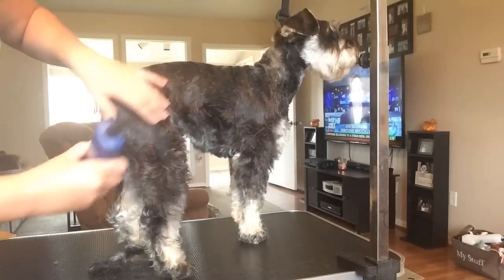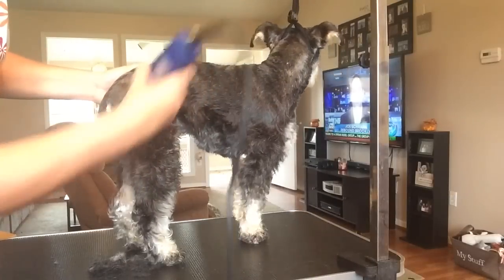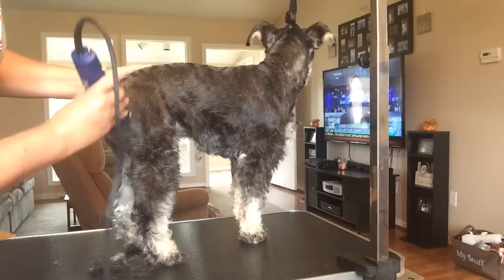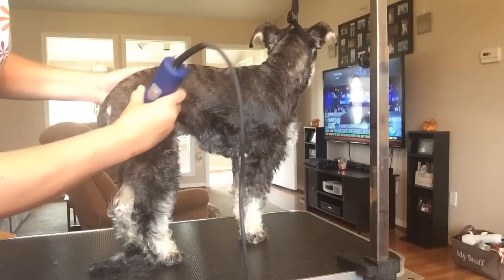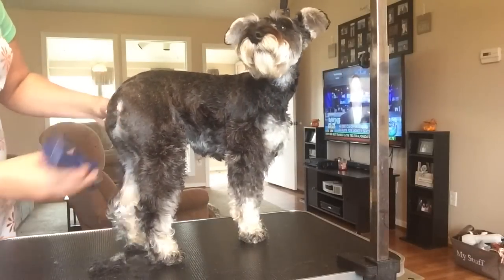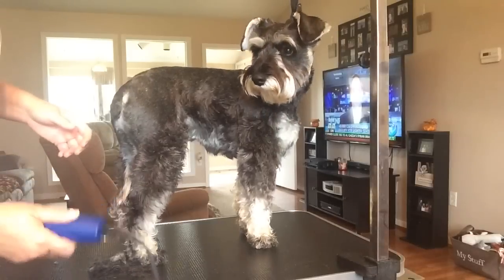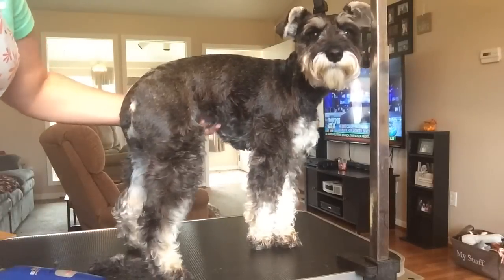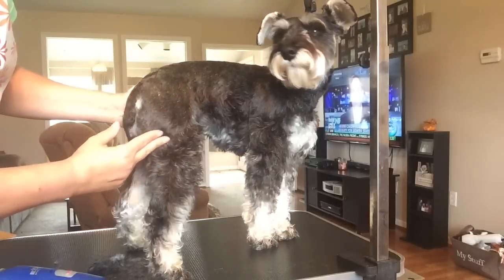I'm going to come around this curve right here. I don't go straight — I do it at an angle so it kind of blends in better. Okay, there's that — hopefully you can see the line right there.